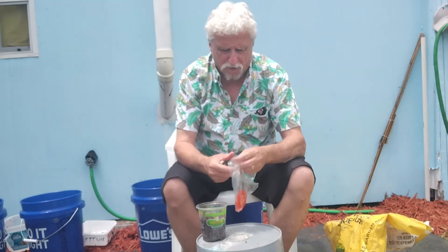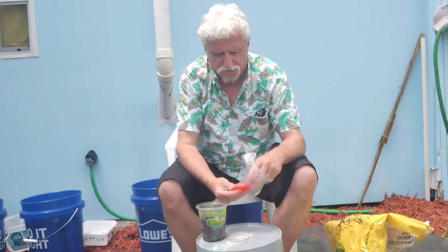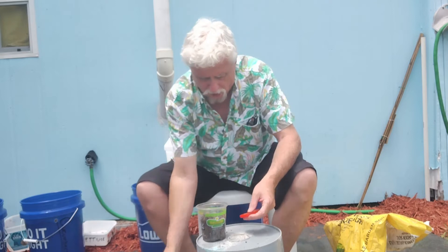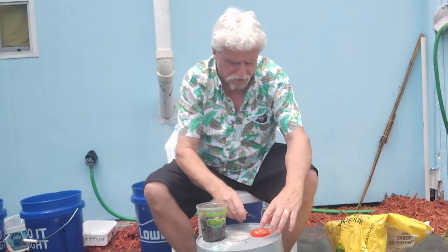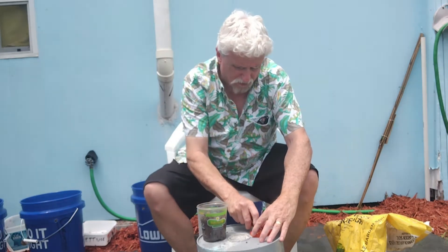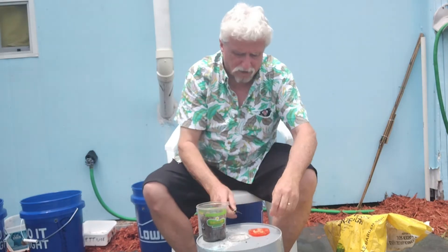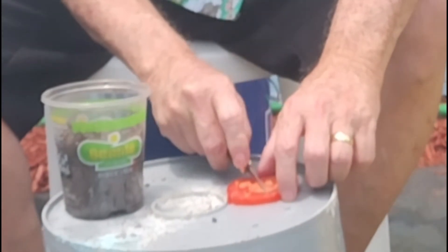What I'm going to do is take this tomato — and it's a good tomato too — and cut it into four pieces. I'm going to slice it right in half and then half again, making sure that I have plenty of seeds on each side.